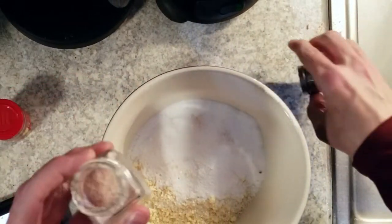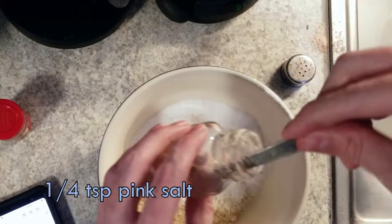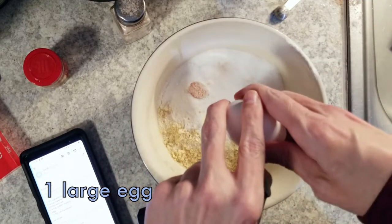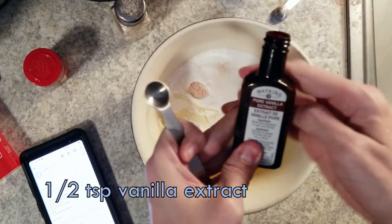Opening it makes it toss all over the counter. And a quarter teaspoon of pink salt, one egg, and a half teaspoon of vanilla extract.